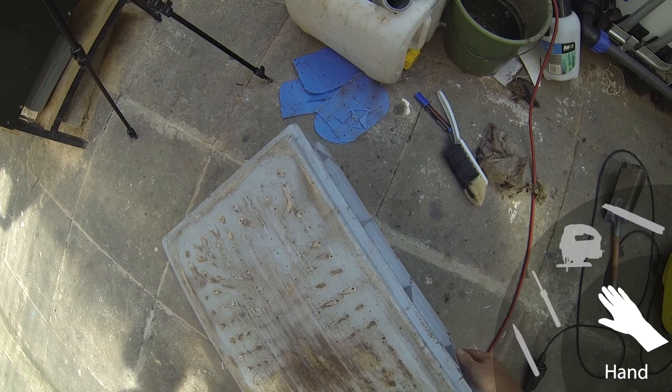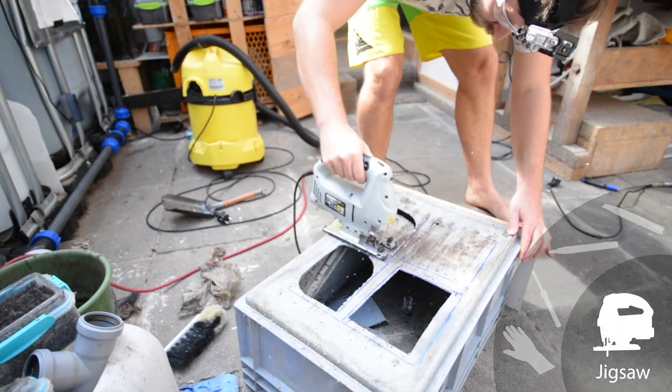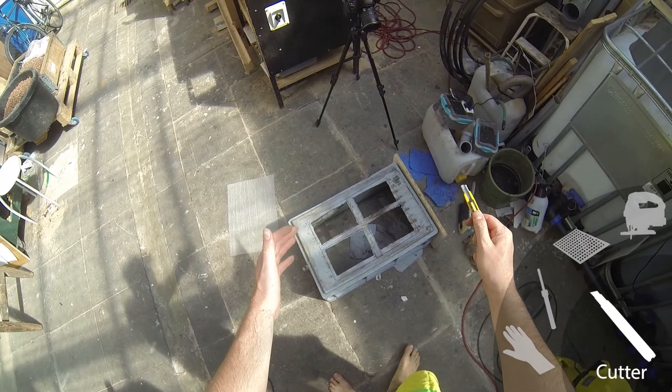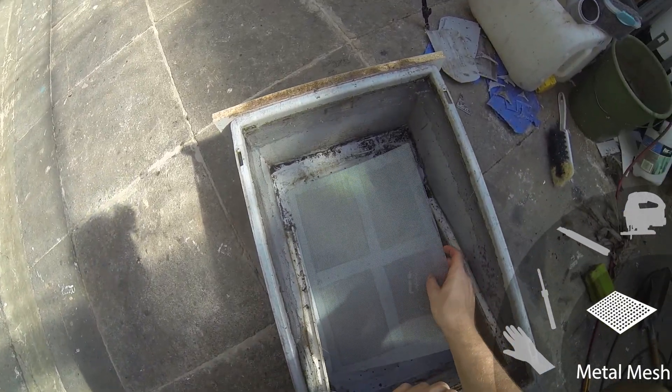Same procedure as previously: marking the cutout with a marker, cutting the section with some margin on the edges and cleaning off the edges with a cutter, then lastly putting the mesh inside and welding it in place.